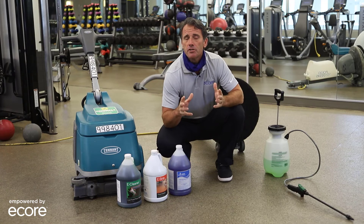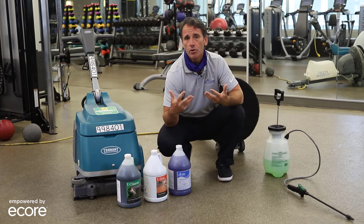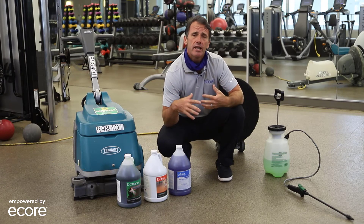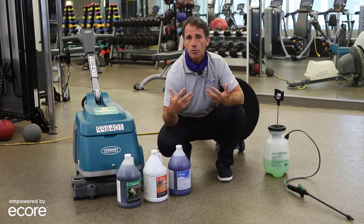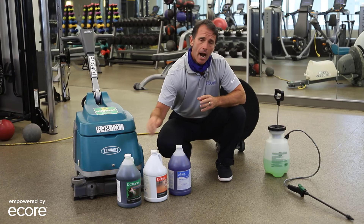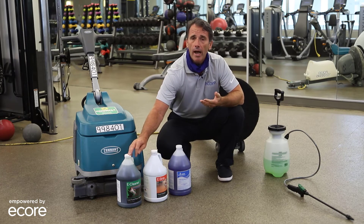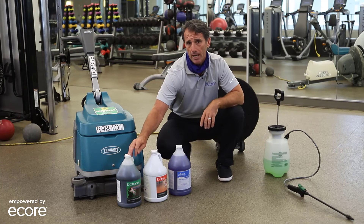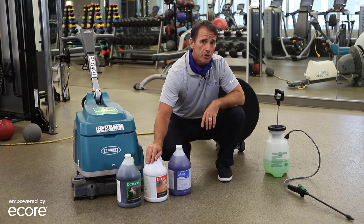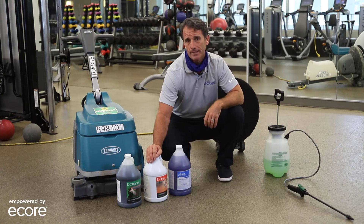Today I wanted to break down the different chemistries available through ECOR as you develop maintenance protocols for your facility. The first product is our eCleaner, used in most daily cleaning as well as some deep and restorative cleanings. Next is our eStrip — a high alkaline, more aggressive cleaner used in restorative cleaning to take floors that have been damaged or neglected and bring them back to life.